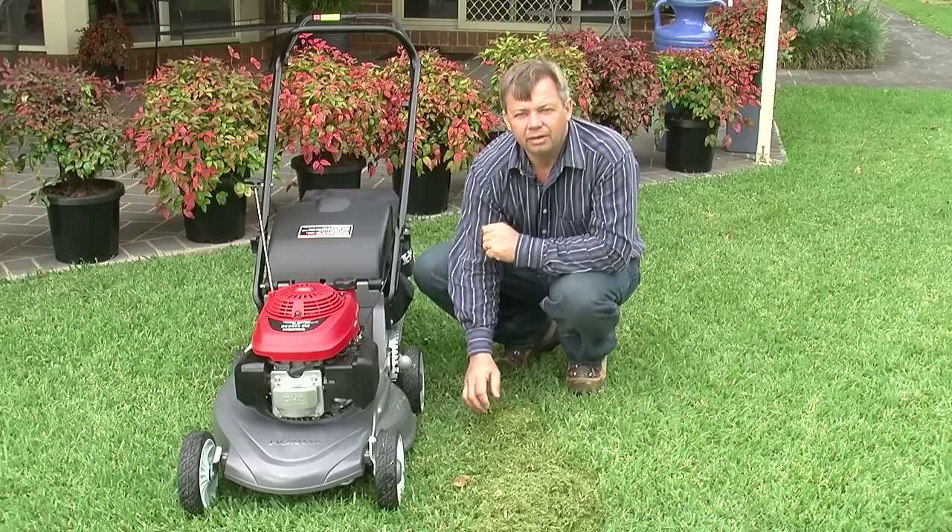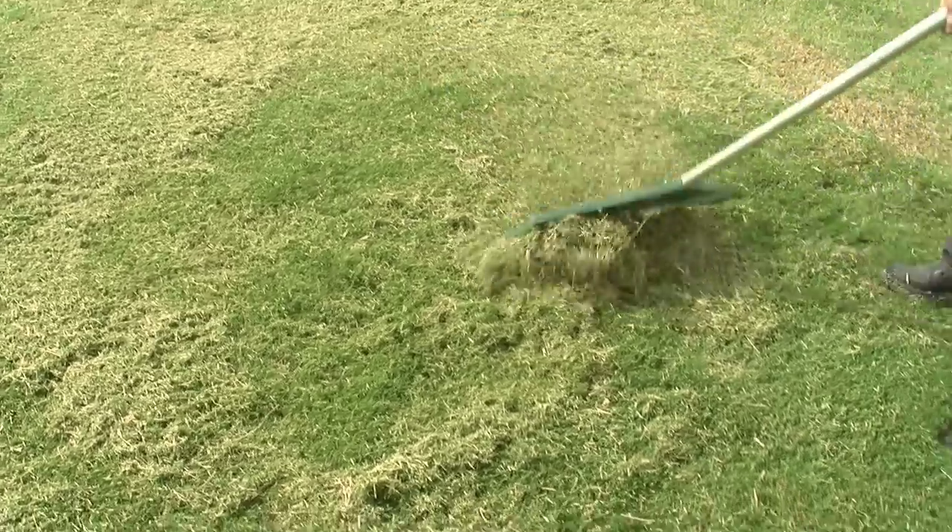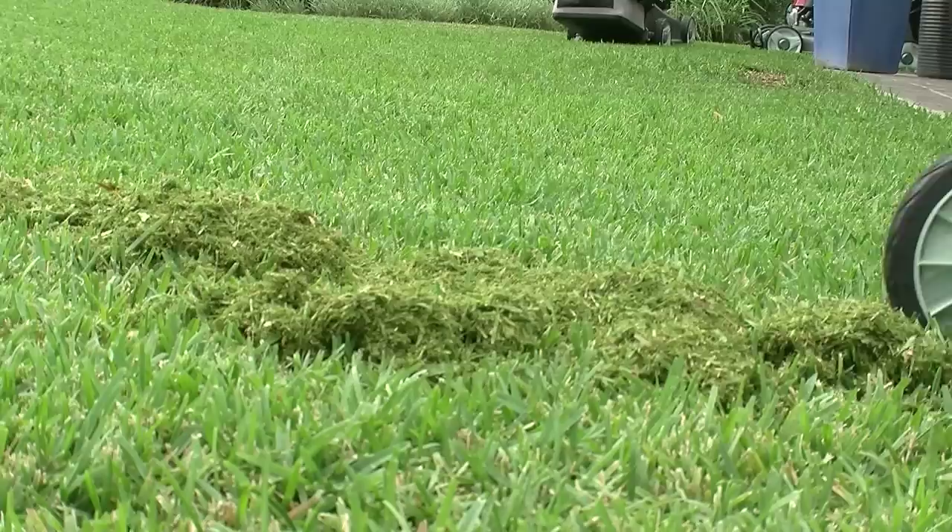Whether it's wet or dry, never leave clumps of grass on your lawn. Either rake them up, pick them up, or mow over them again, collecting them in your catcher.